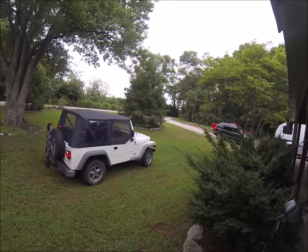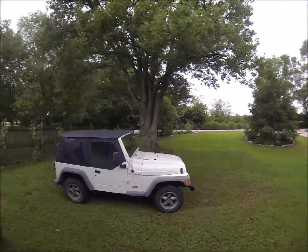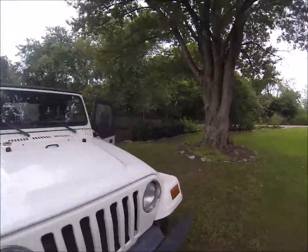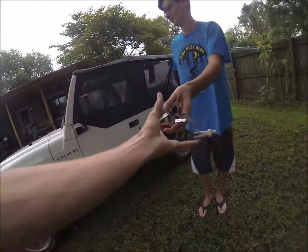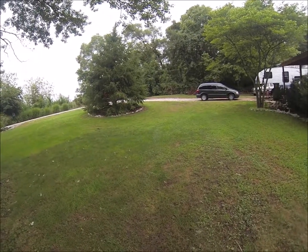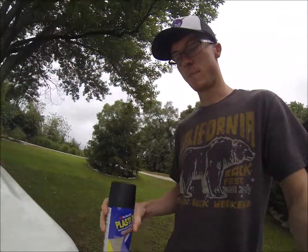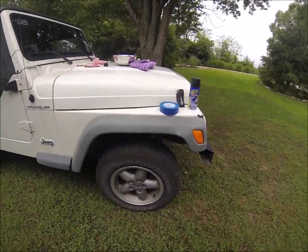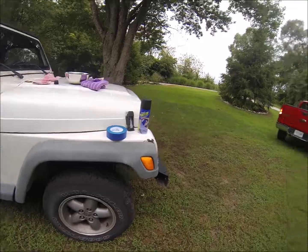We're going to plastic dip my rims and Mac's moving my Jeep. So Mac's going to do his tail lights or something, and then I'm going to black plastic it and paint my rims, then put this metalizer over it and we'll see how it looks.